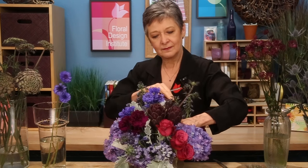Then going back with the chocolate lace — so beautiful. Even the individual little buds can be used. Tuck those in. On the other hand, it's a little more carefree look, coming out to help break the line of the container, finding the perfect hole.